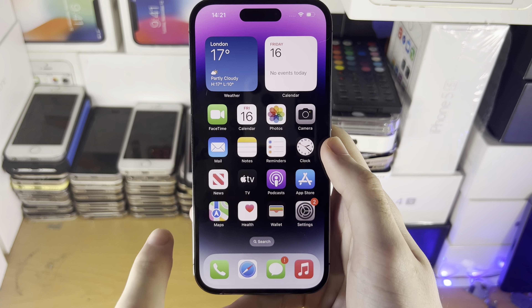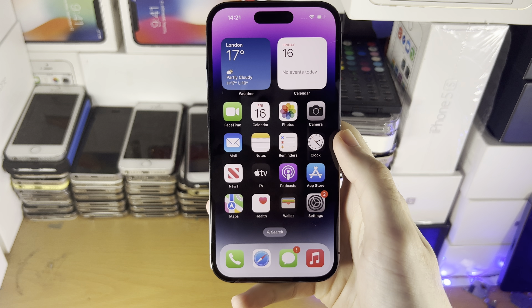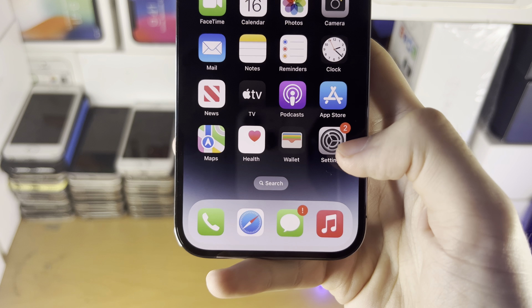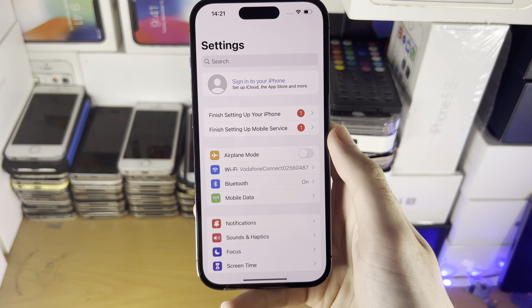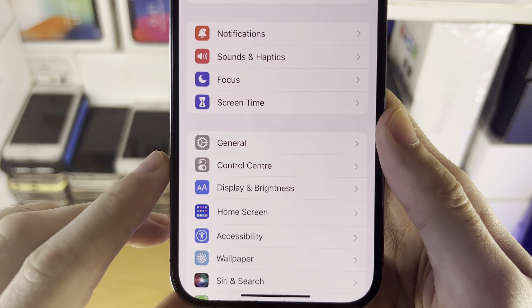Welcome everyone. Here is how you factory reset and format the iPhone 14 Pro. The first step is you're going to open up the Settings app. From here you're going to scroll all the way down until you see General.